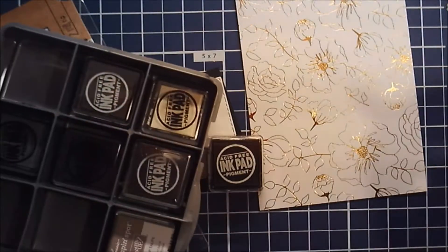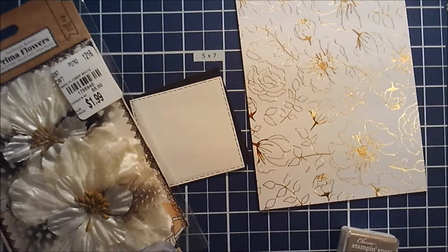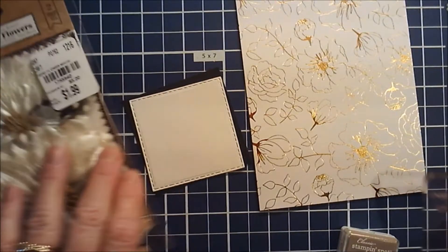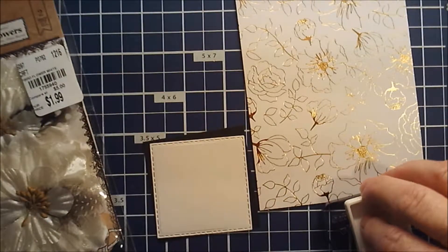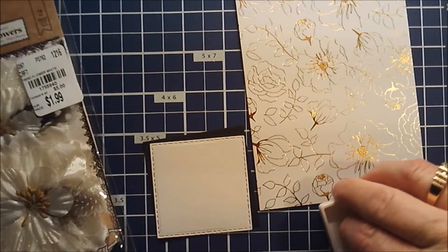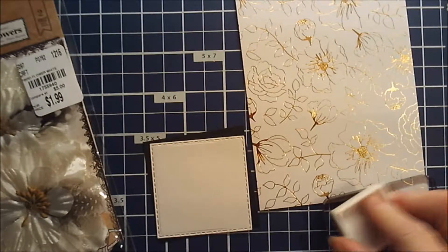I do have this Tip Top Taupe that I got in a Paper Pumpkin, and this Mint Macaron that I also got in a Paper Pumpkin. I like them well enough, I just forget I have them. So this ought to be a really quick card — I'm not doing a whole bunch of mats, just something different. I'm going to go ahead and stamp this and then put that other little dealie duper around it — technical terms: dealie duper.